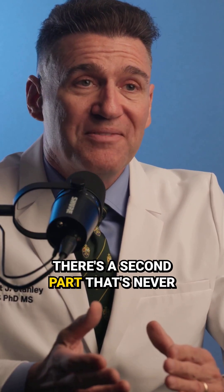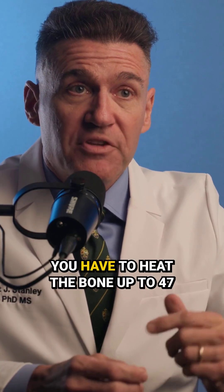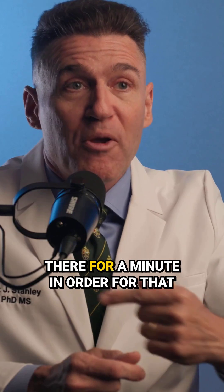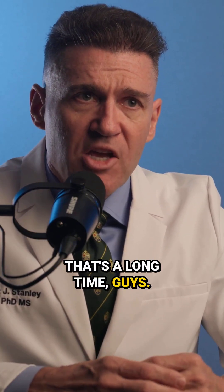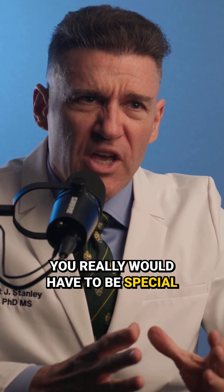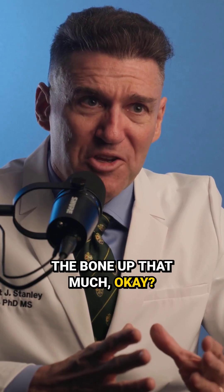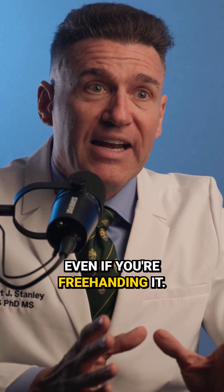There's a second part that's never asked, and that is 47 degrees for a minute. You have to heat the bone up to 47 degrees, and then you have to hold it there for a minute in order for that bone to necrose. That's a long time. You really would have to be doing something terribly wrong, even if you're freehanding it.